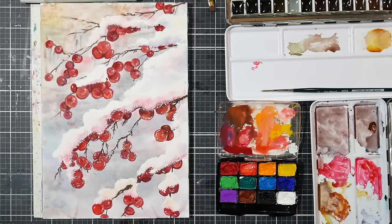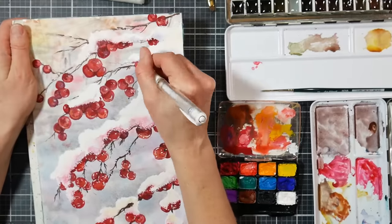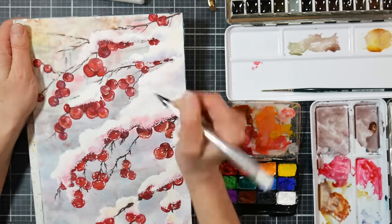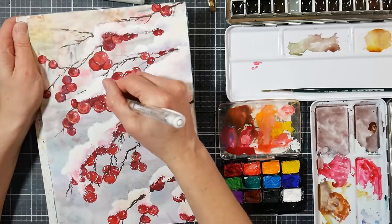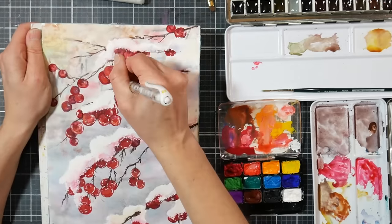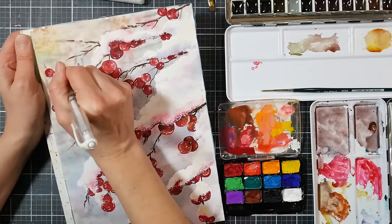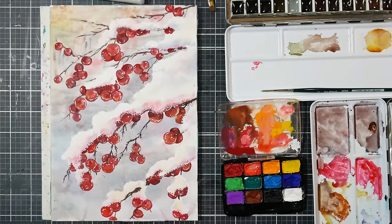Now I'm finishing up with some gel pen details — just some gel pen highlights, redoing those little crystals at the edge of the snow and sparkling up things I want to have a little more sparkle on. I get a little more reflection on that center branch which I kind of loosely call the focal point, and less as we get away from it. I like how I varied the berries, made them a little bit bigger, and I love playing with the masking powder — overall I think this was a successful painting.